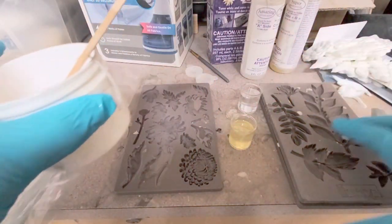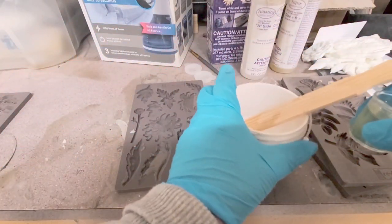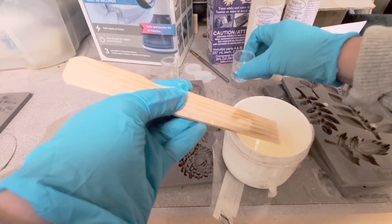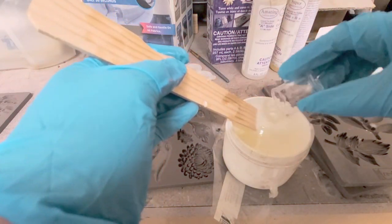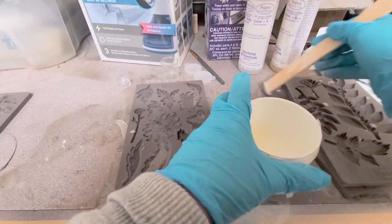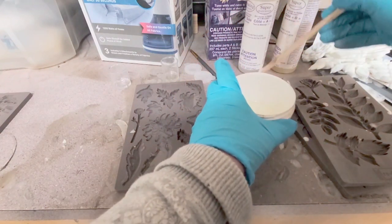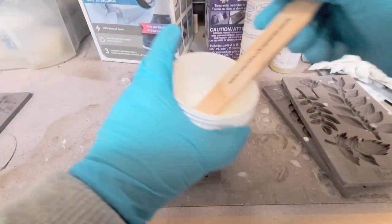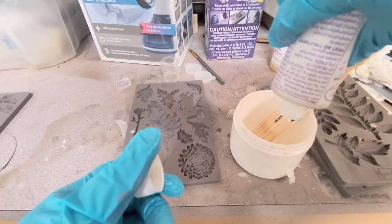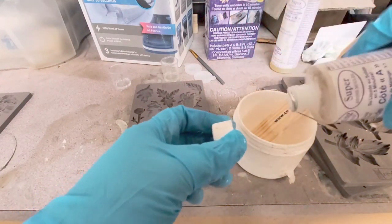Once I had done that, I poured it into a separate container. Make sure that you're wearing gloves — this is really important because this stuff does not come off your hands very easily. So I always wear gloves. I poured each container into the bowl and then stirred really well. You keep stirring until it becomes clear and not misty. It does come with little popsicle sticks to stir, but I didn't have those so I just used a paint stir stick. I also noticed that I didn't have equal parts, so I poured in a bit more of the clear part as I was running out.